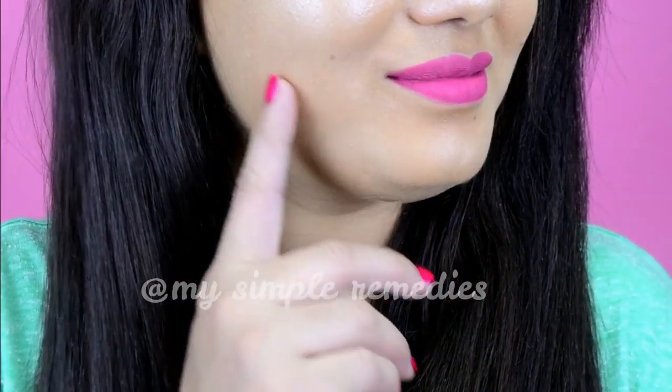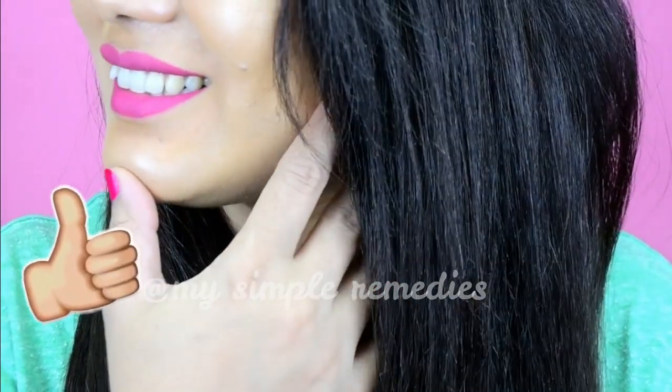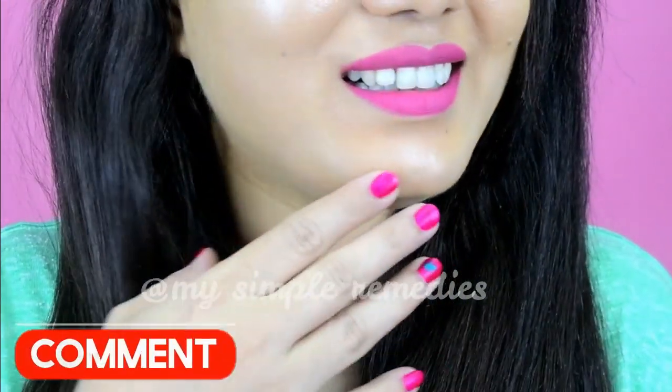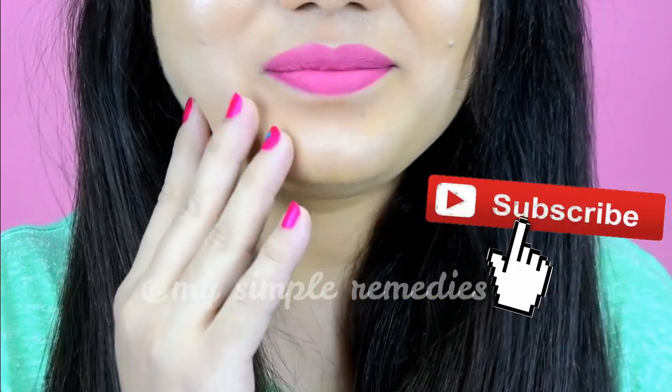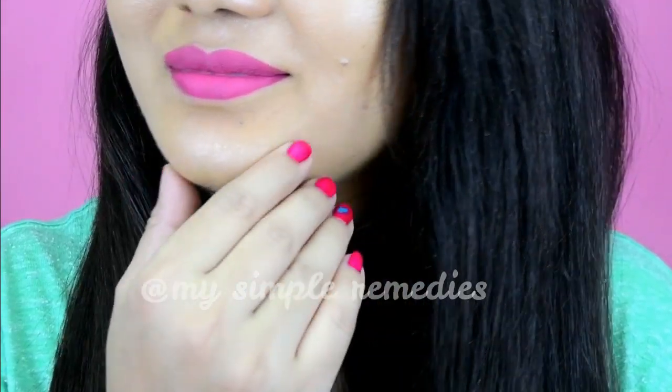How easy are these lovely natural homemade sugar scrubs to make! I really hope you like my video. Please share it with your friends, comment in the section below and subscribe to our channel for more tips and tricks. I'll see you in my next video — for now, bye bye!